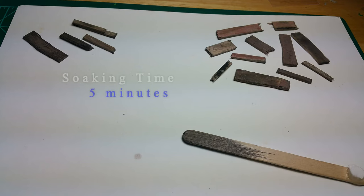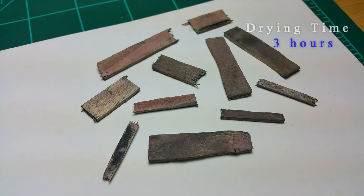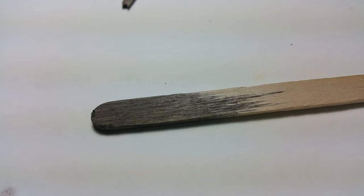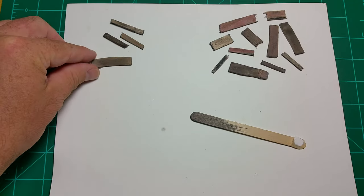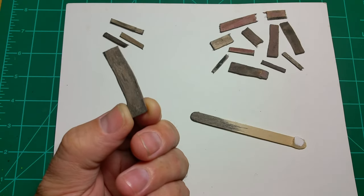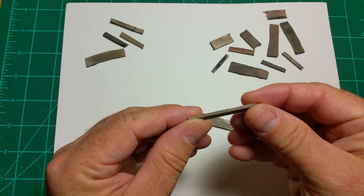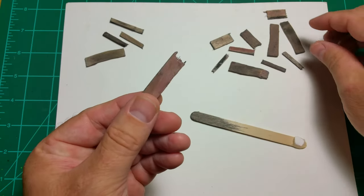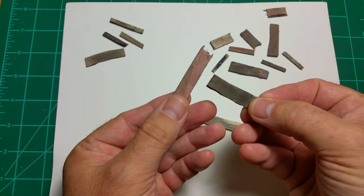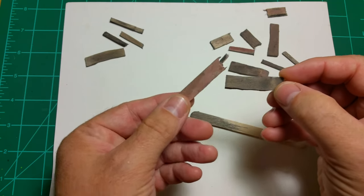So we stir that up. These planks to the left soaked for about three to five minutes, while the boards on the right soaked for approximately three hours. And as you can see, it really didn't make much difference. So you see a lot of good variety here with the different types — and here's the stirring stick, which really didn't get much soaking time at all. There's a lot of good variation; the colors swirl together, it looks very natural, very worn. And it's a lot faster and easier than painting.